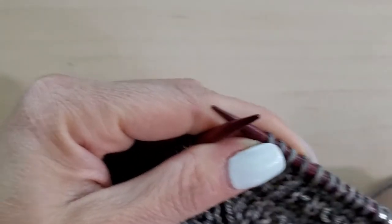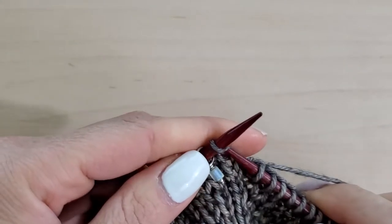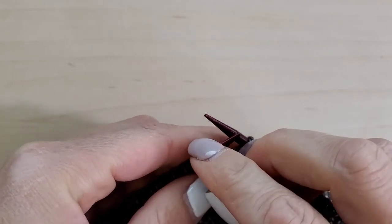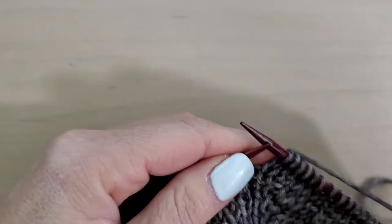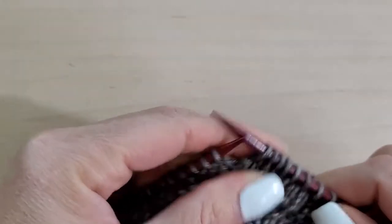So I actually have one more stitch to knit here, and then it says to remove the marker. Then I'm going to knit one — knit one right there.